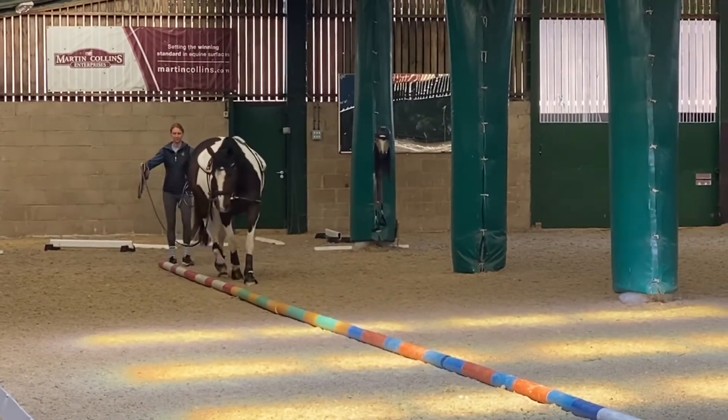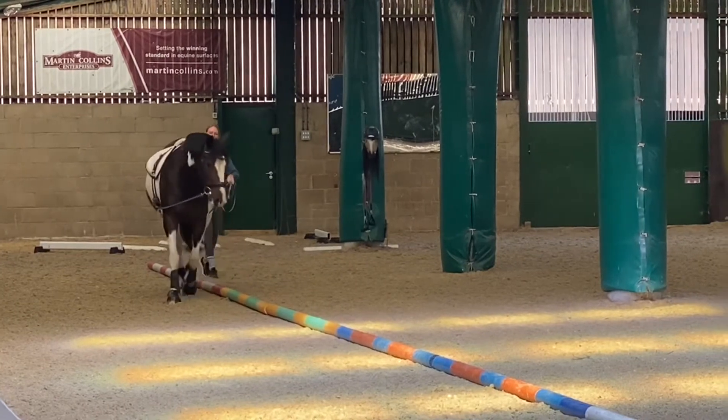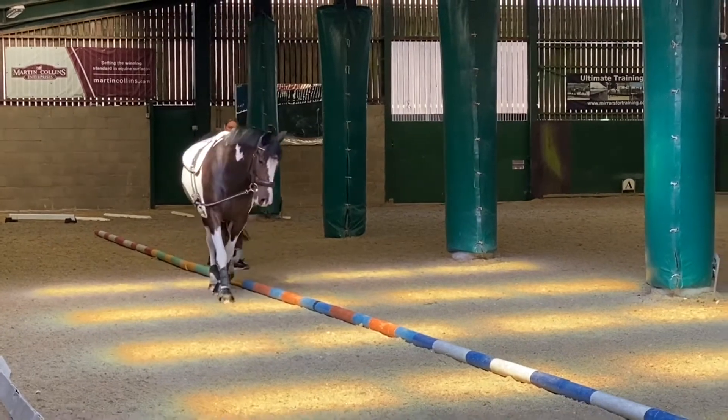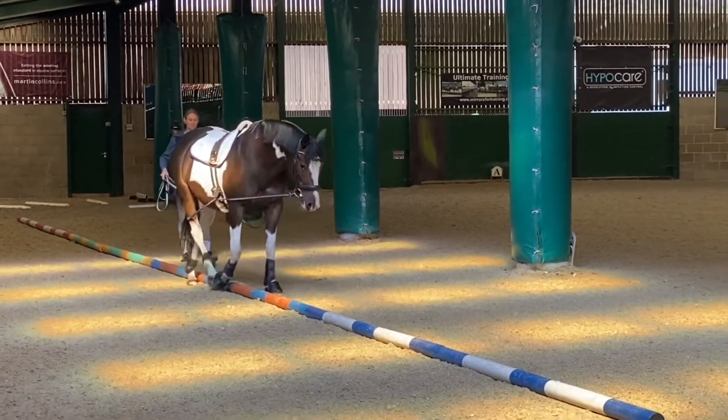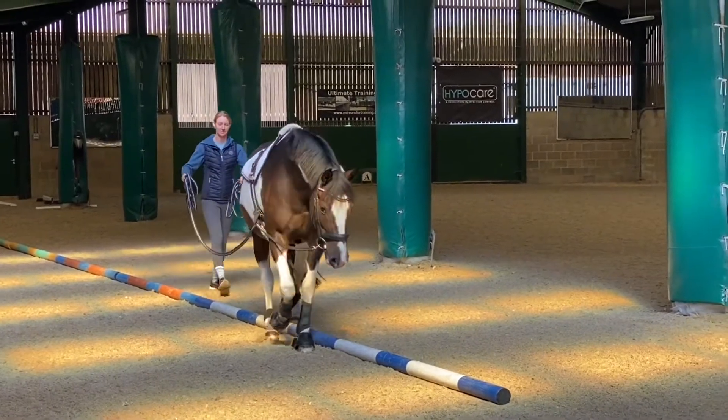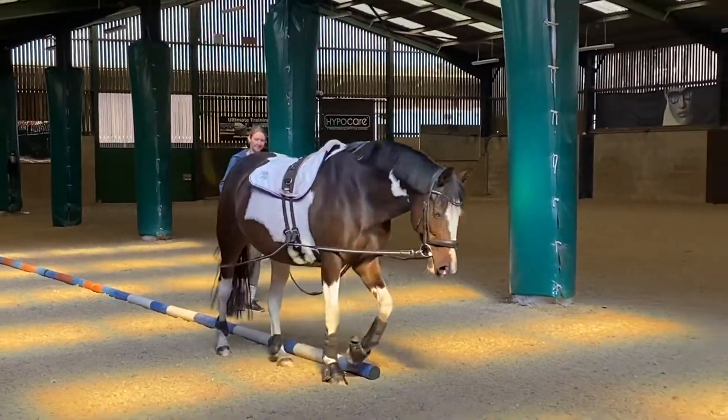This is the next step and stage. You can see there's no tension in the contact — it's all really relaxed and soft in the neck. She's gently just working herself, walking over the poles, having to lift her joints, and really starting to work a little more towards the next challenging stage.